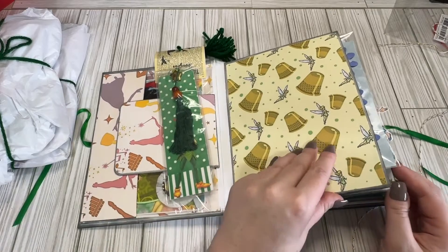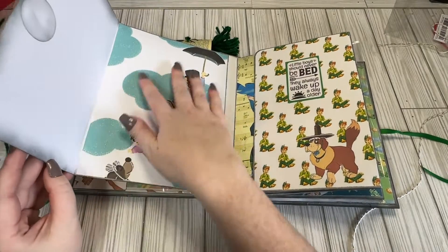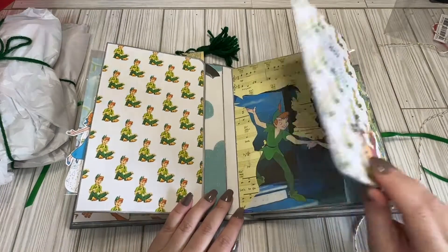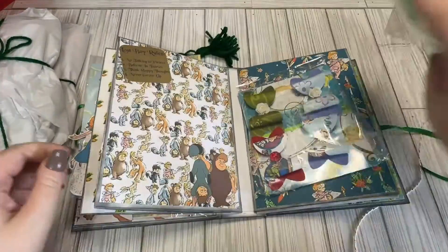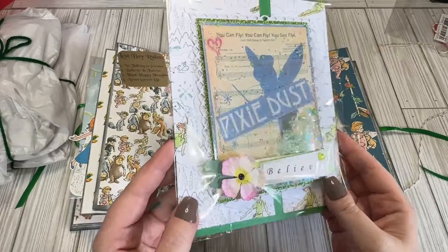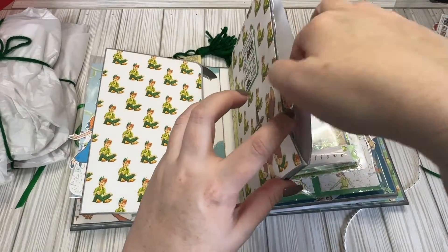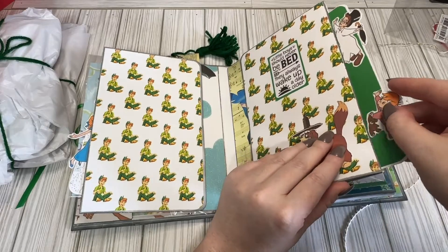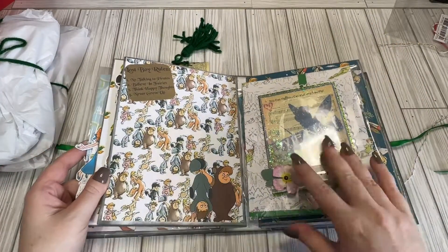Good little Tinkerbell. So on this side, we have a little flap so you can put things under the flap — your pictures, your journaling, whatever. And then on this side as well, it's the same thing. And then this has got a pocket. We have this beautiful little shaker — it says "Pixie Dust" and it's got glitter in there. Pretty, pretty, pretty. And then she's also got another page insert that can be journaled or photos added to. I love how you can see them kind of peeking.